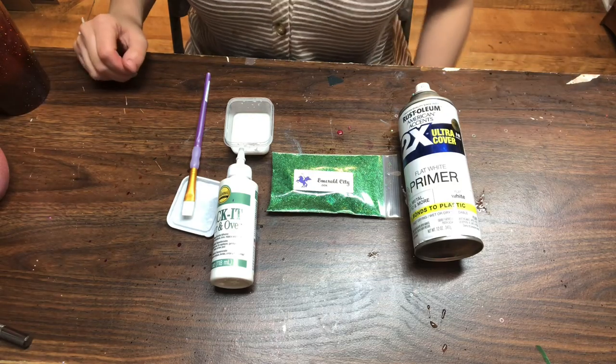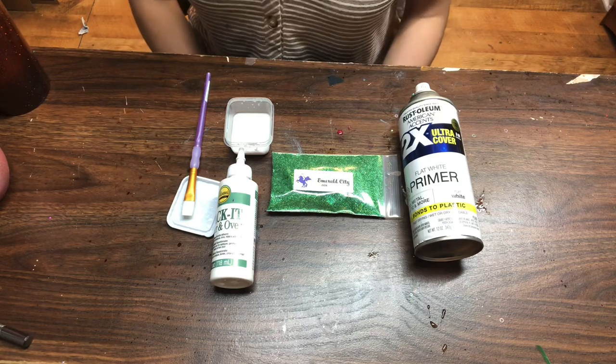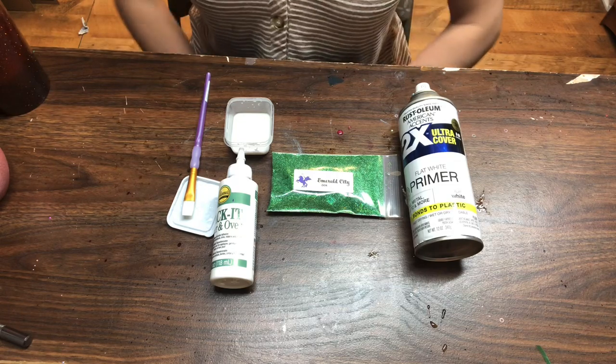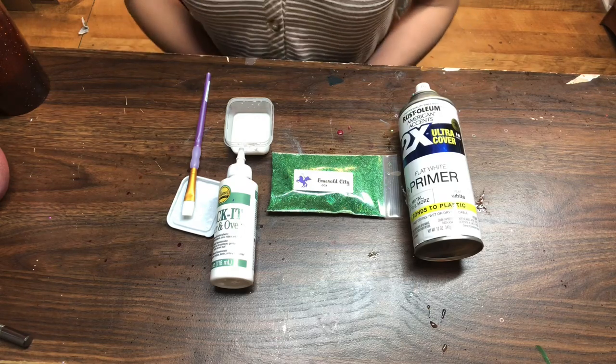Hi everyone, it's Leela from Miss Kiss Creations. Welcome back to my channel. Today I'm going to show you how to do the tack it method and share a couple of tips to get you through it a little bit easier than maybe you've done it before, so stay tuned.